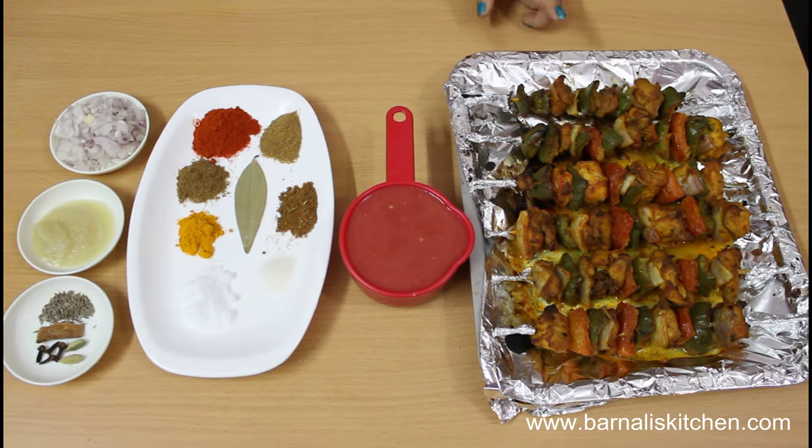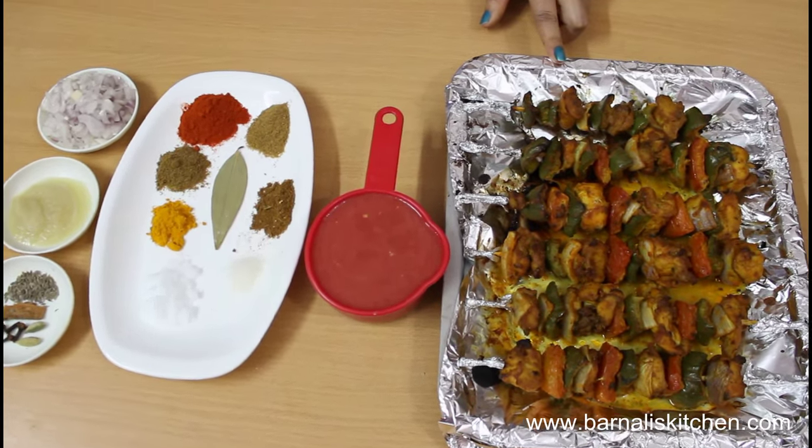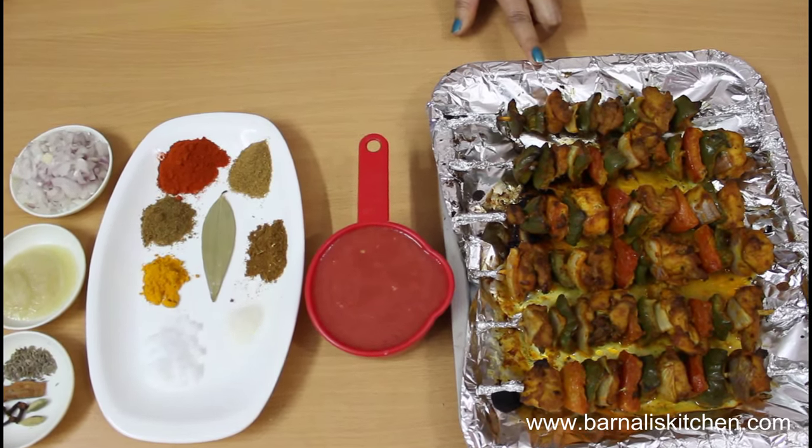For this recipe I am using chicken tikka kebab. I have a video on how to make chicken tikka kebab at my YouTube channel. You can check it out.